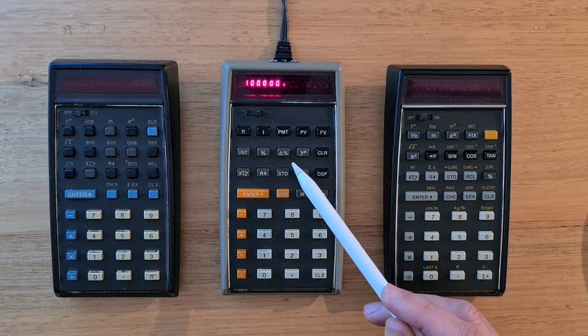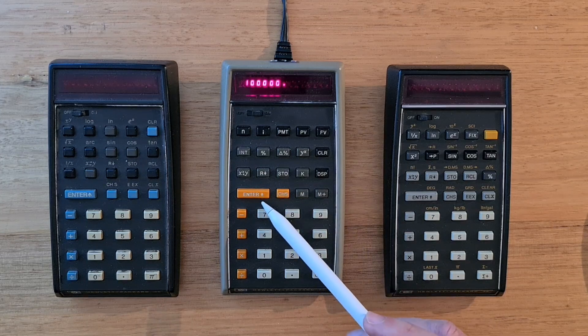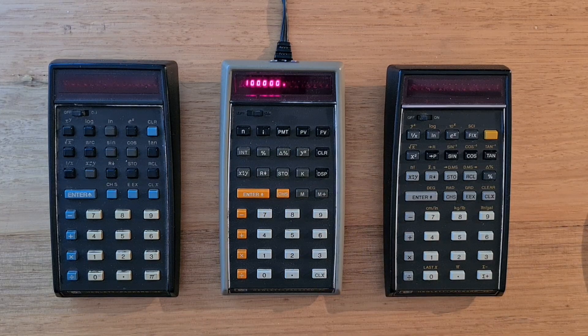The keyboard is organised into four colour-coded sections: black, grey, orange, and white. And like other classic series calculators, the keys are all double injection moulded.